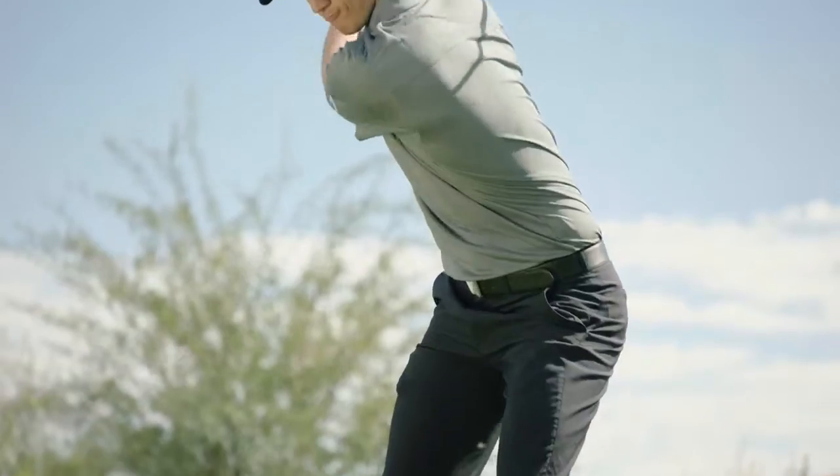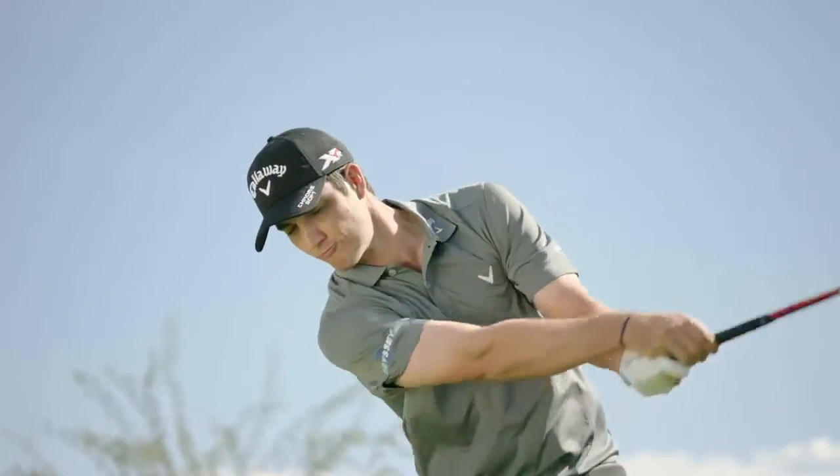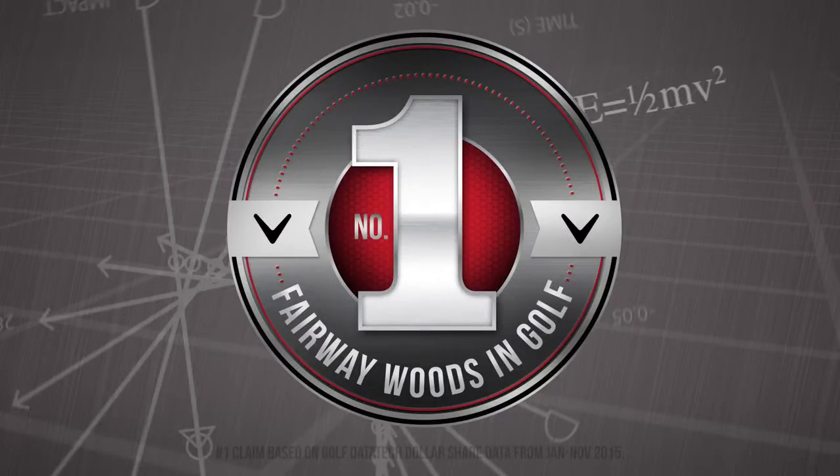More ball speed and distance, more forgiveness, easier to hit from everywhere. From Callaway, the number one fairway woods in golf.